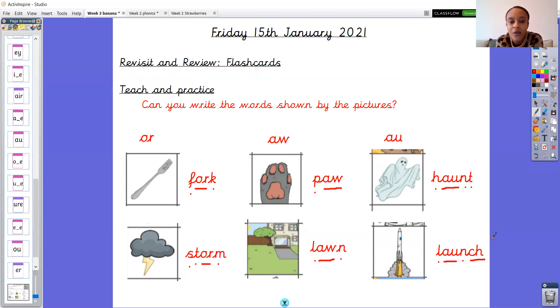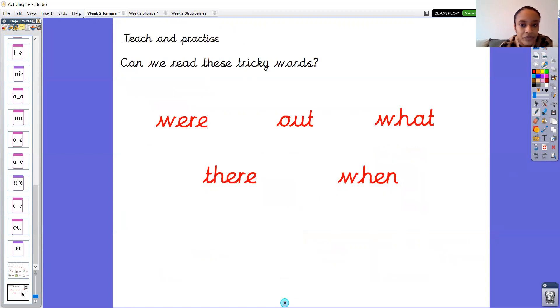Well done for putting the sound buttons on and writing these words. Great job with the aw words this week. It'll be a different sound next week as it's Friday — Tricky Word Friday! We've got five tricky words, the same ones as last week. I'm wondering if you can have a read of those words. Pause the video and read those words please.